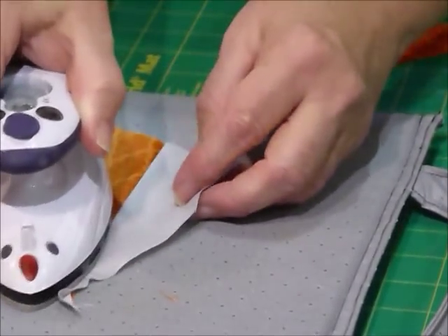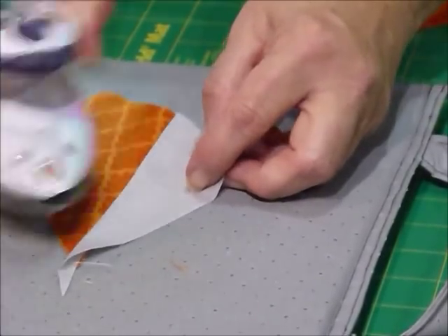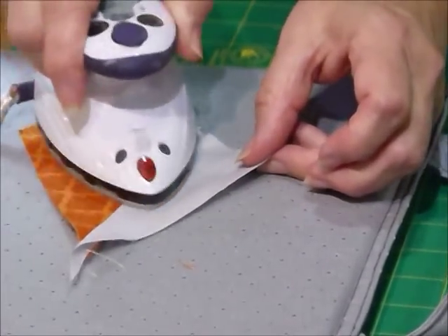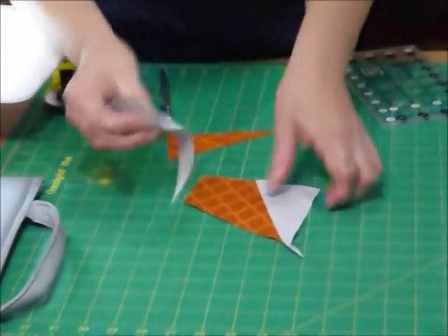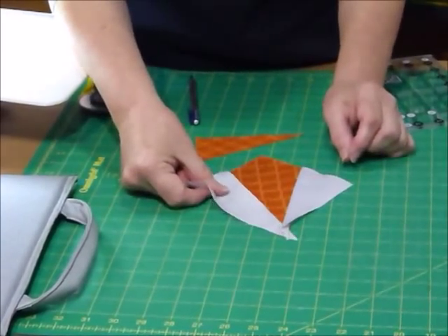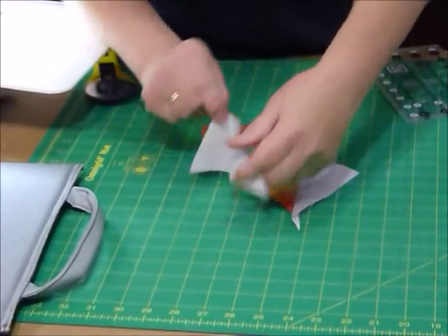Now I'm going to press that seam away from the colour and in towards the background. That point is a little bit tricky, but just let it press over. And that's looking pretty good so far. Now I've got my other wedge to sew on the side, which is going to bring it back into more or less a square shape again.